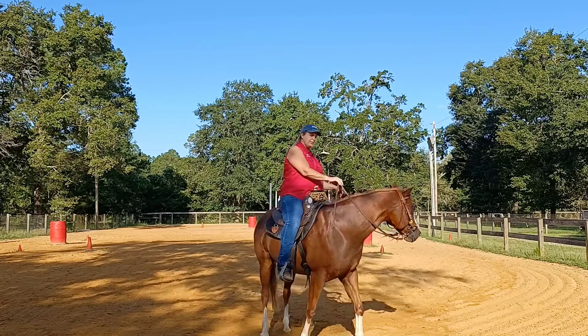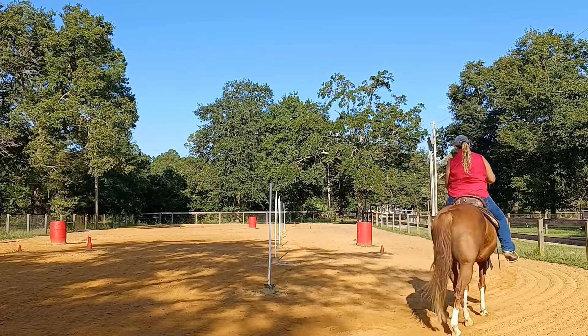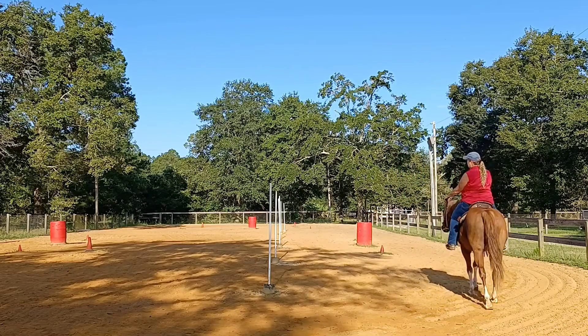Again, spread your hand down on your split reins about a foot, so you can operate each hand independently of each other and be out of their face.